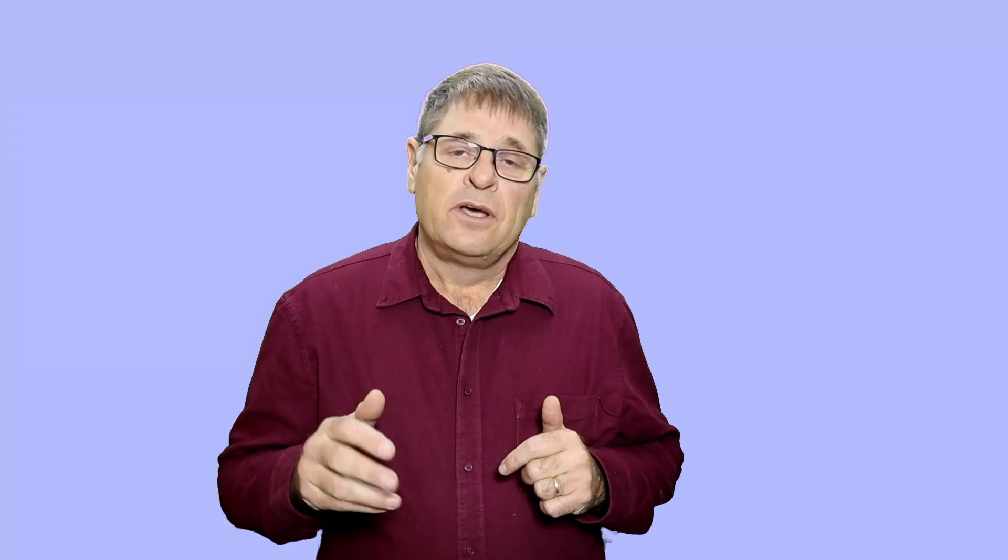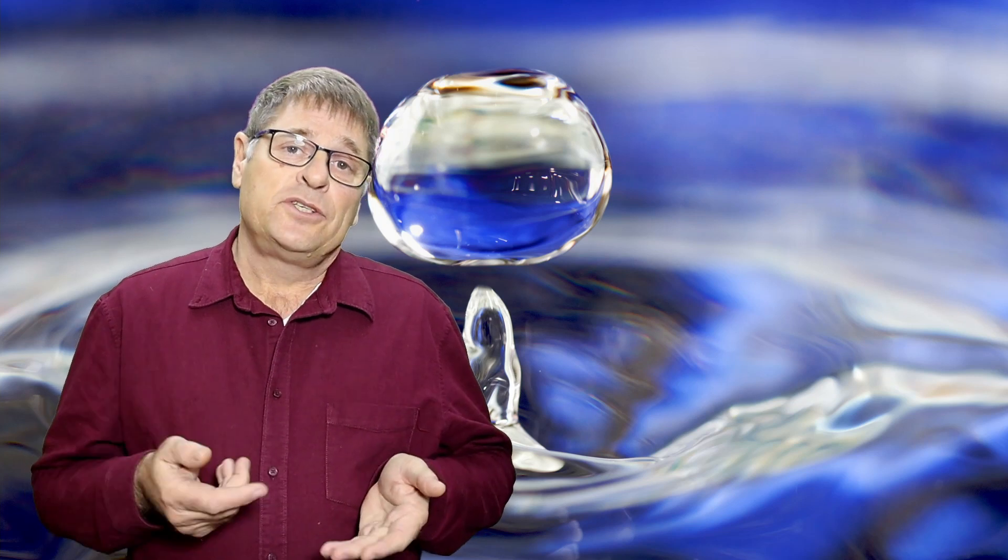In most new aquaponic systems, you will find that the pH is a little bit high. But you will also see that over time the pH will come down. This is because of the nitrifying bacteria that are producing nitric acid in your biofilter. And in many cases, over time, in a matured aquaponic system, you will find that you need to raise the pH again.